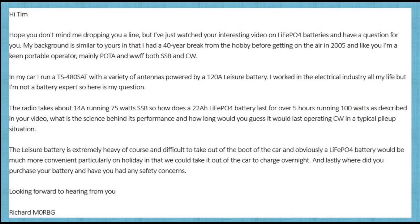The email was sent from Richard M0RBG. He said: Hi Tim, I hope you don't mind me dropping you a line, but I've just watched your interesting video on LiPo4 batteries. I have a question for you. My background is similar to yours in that I had a 40-year break from the hobby before getting on the air in 2005. And like you, I'm a keen portable operator, mainly Parks on the Air and Worked All Britain, both SSB and CW. In my car I run a TS480SAT with a variety of antennas powered by a 120Ah leisure battery. I worked in the electrical industry all my life, but I'm not a battery expert. So here is my question: the radio takes about 14A running 75W SSB. So how does a 22Ah LiPo4 battery last for over 5 hours running 100W as described in your video? What is the science behind its performance, and how long would you guess it would last operating CW in a typical pile-up situation?